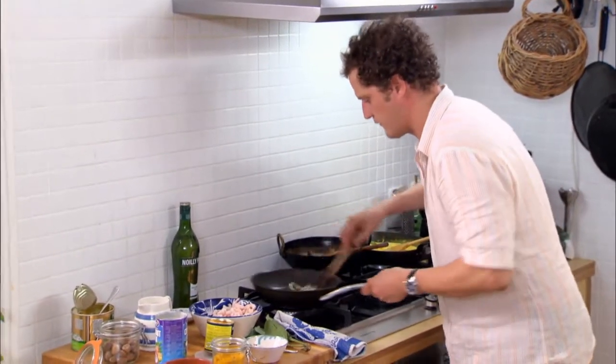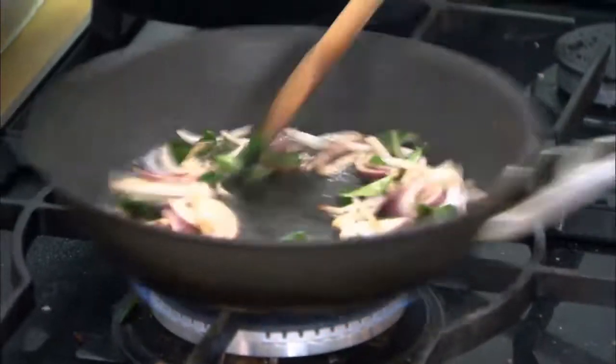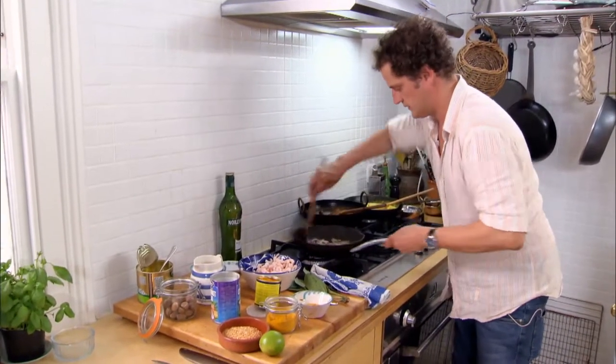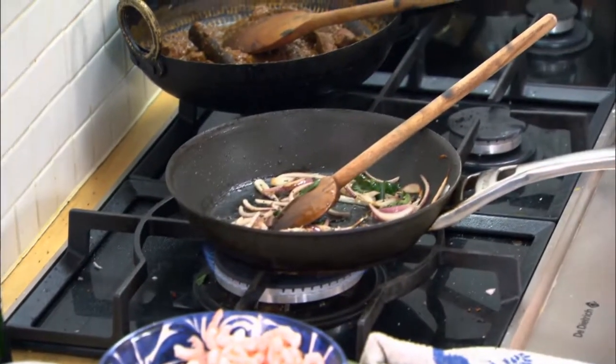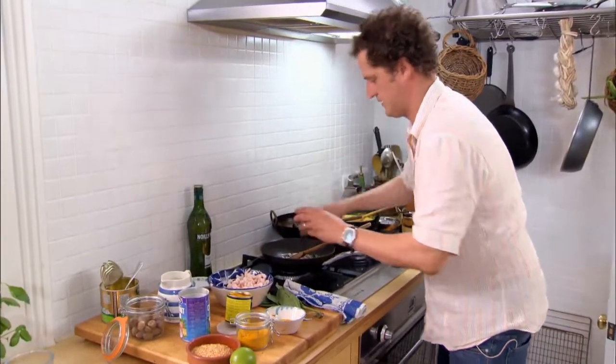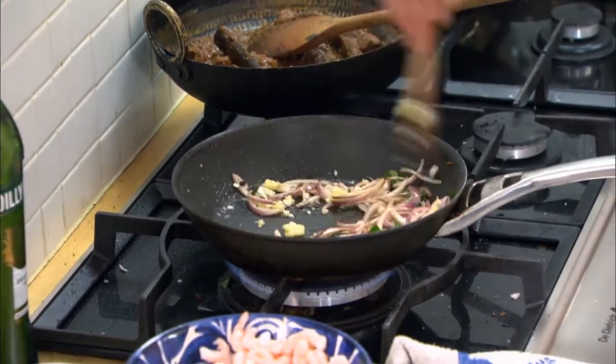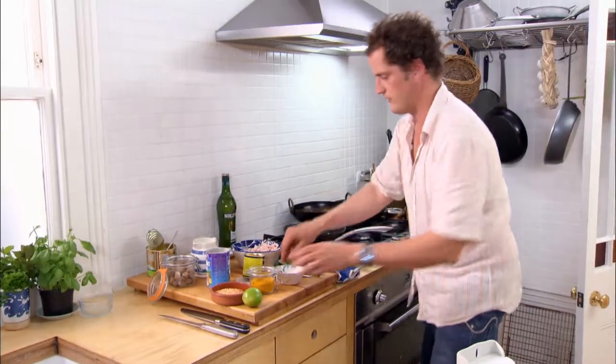Travelling for me is really a great way to find new dishes. It's not just about relaxing, but also finding new food. Now the garlic and ginger can go in — salt first, actually. Garlic and ginger. Now a sprinkling of turmeric.